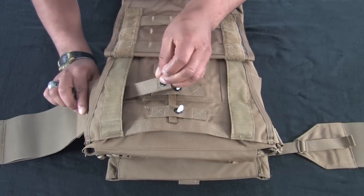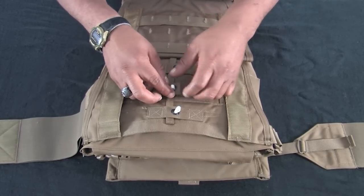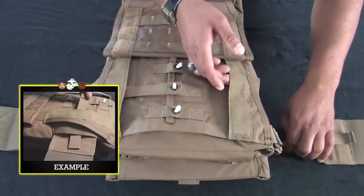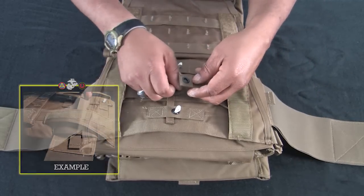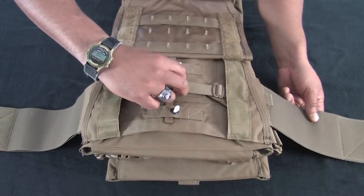For initial assembly, the adjustment straps on both the cummerbund panels and the inner cummerbund should be fully extended. Taking notice that there are two separate channels, one for the elastic inner cummerbunds and one for the cummerbund panels, insert the inner cummerbunds through the smaller of the two channels and pull the center white dacron loops through the grommets.